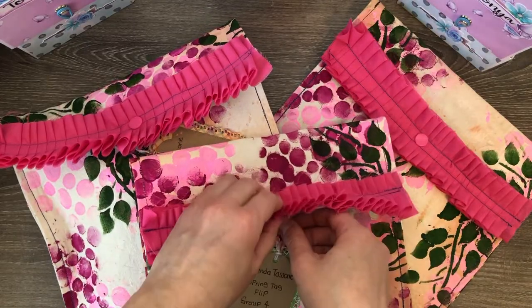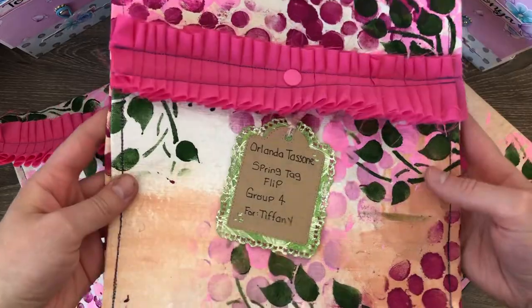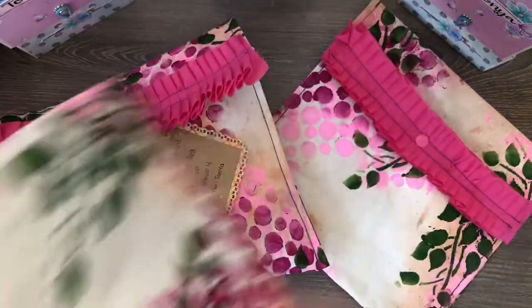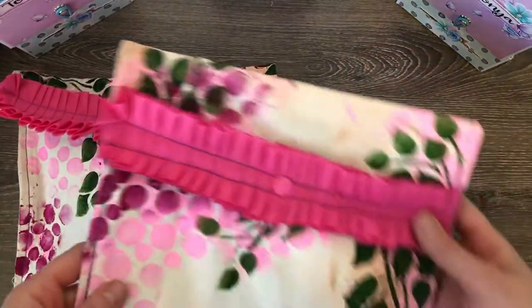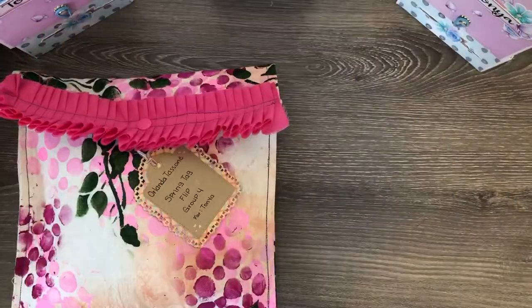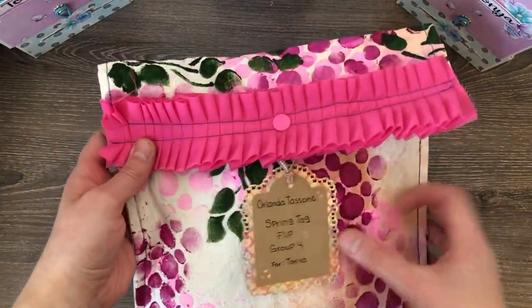I used canvas, painted it, and sewed them together to create this snap pouch here. Each pouch will look slightly different since I did hand-paint them, so everything won't be exactly the same — but just to give you a look at what it looks like.